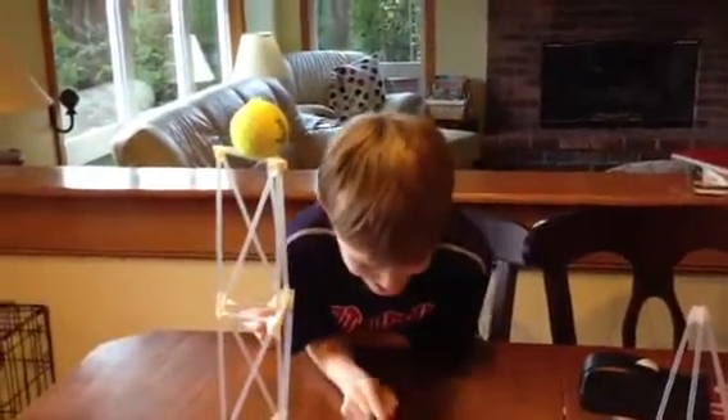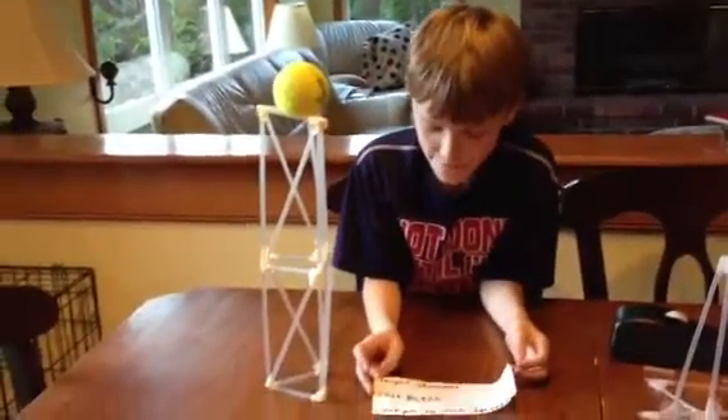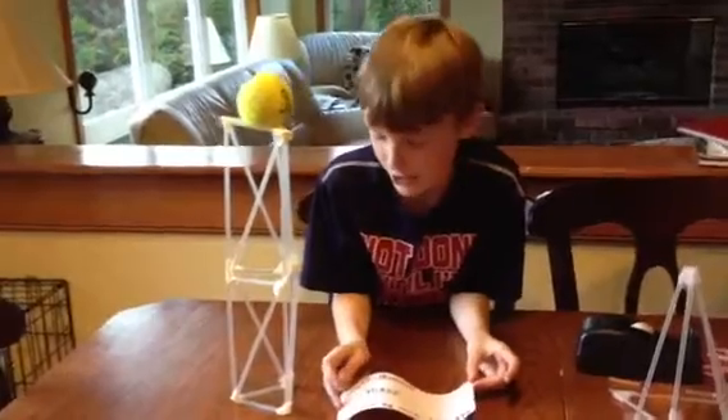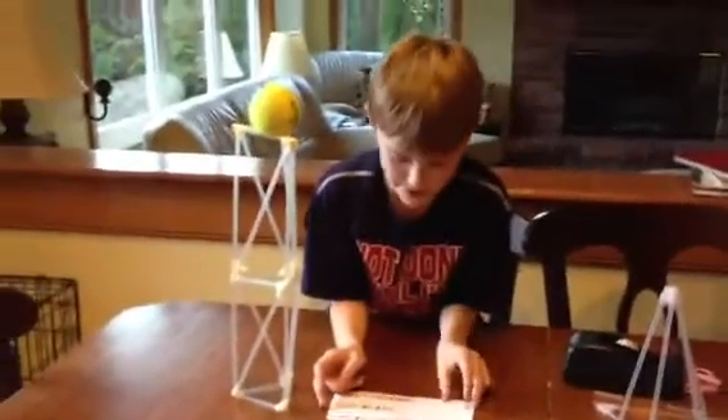I am Jack and I did the straw tower challenge for a SAGE thing that we kept on failing on. I did it by myself and with help from my dad.